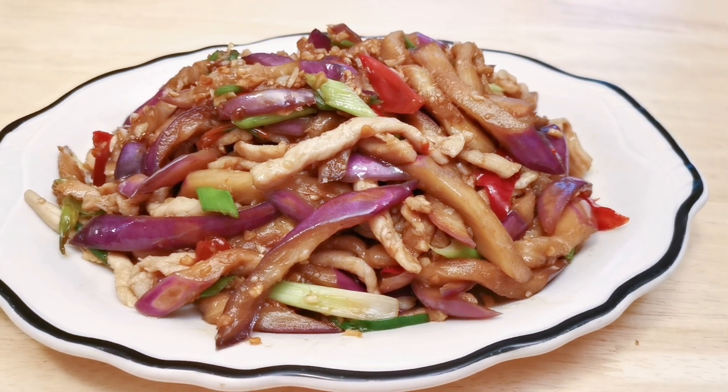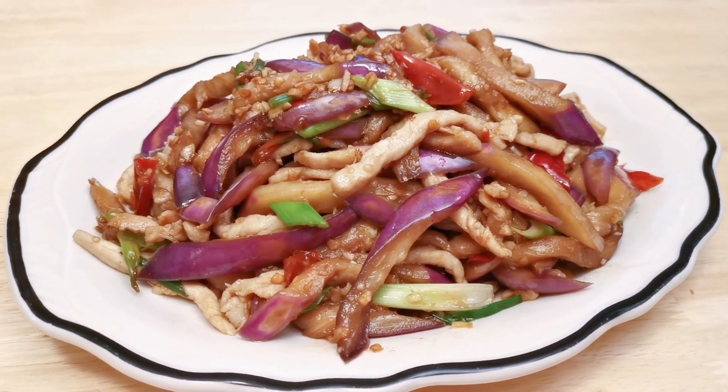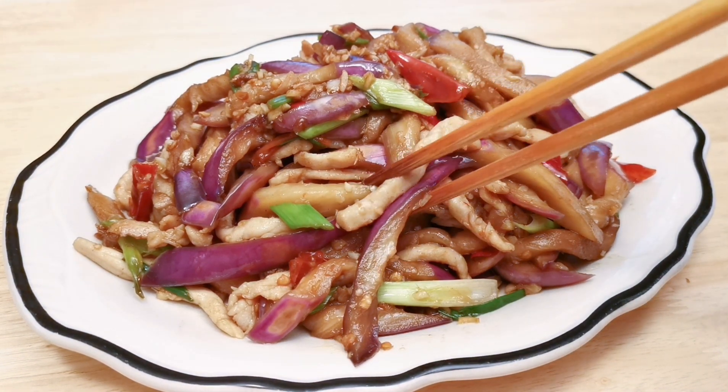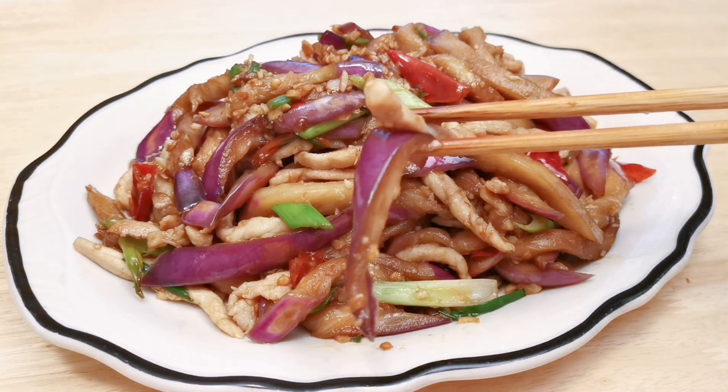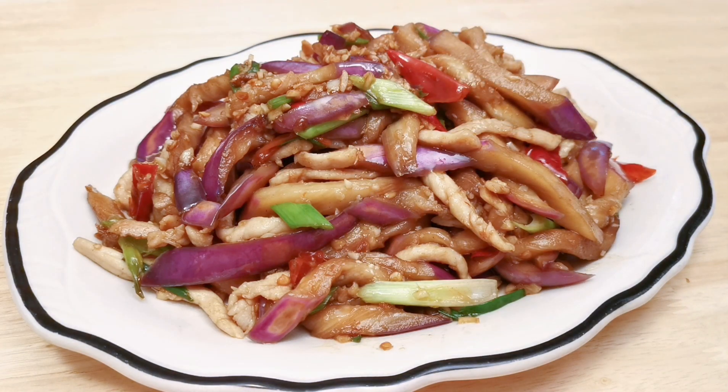Hello everyone, welcome to our kitchen. I'm making a quick stir fry using eggplant and pork. It's a triple S dish, which is spicy, sweet and sour. It's also less oily than yuxiang qiezi, the fish fragrant eggplant.